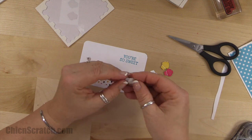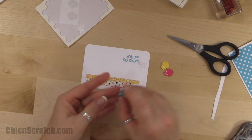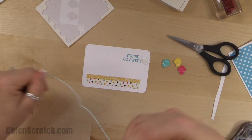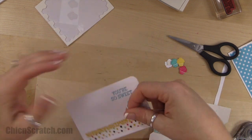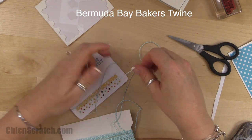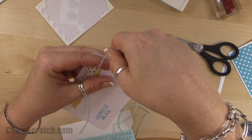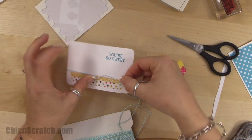The Occasions catalog goes until the end of May, so let me position these again. Actually, let's go ahead and add our ribbon first so we'll have our bow in place. I've forgotten how to tie this, so I'm going to start on this side and wrap it.